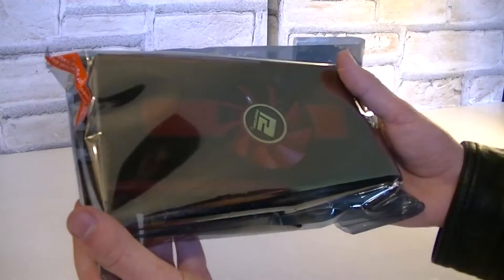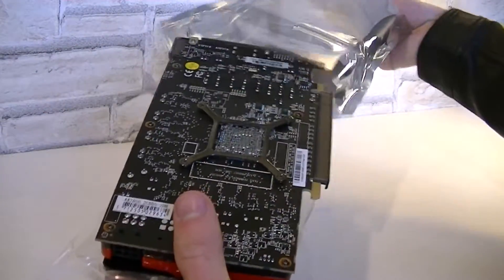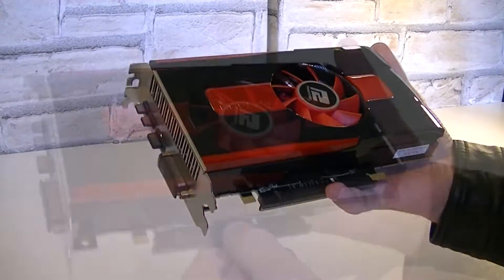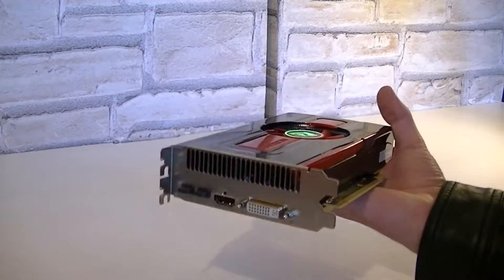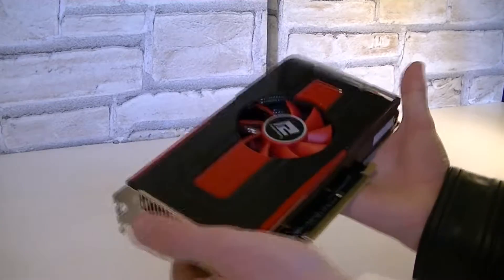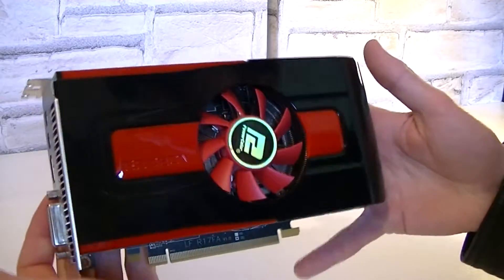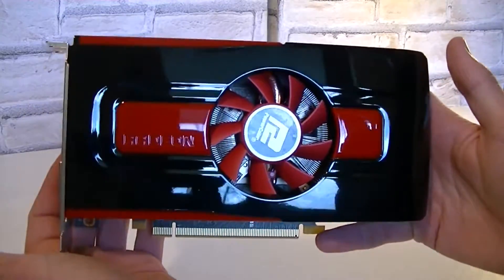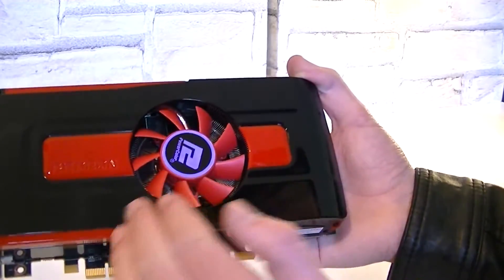Here's the card with plastic and other protection, which I'll remove so we can look at it alone. PowerColor used AMD's reference design, which looks very beautiful and is very glossy. The color scheme of black and red matches perfectly and even the fan is red.